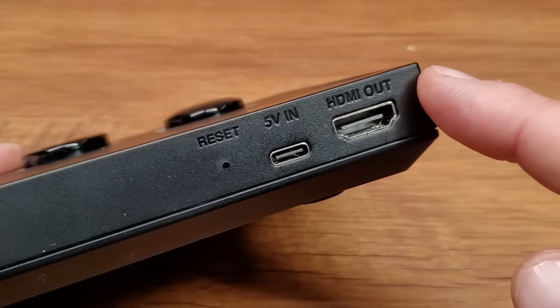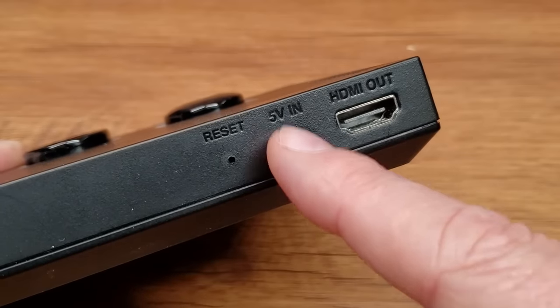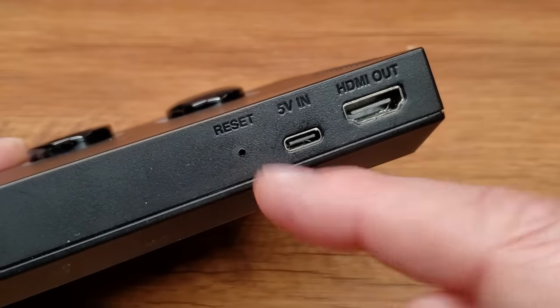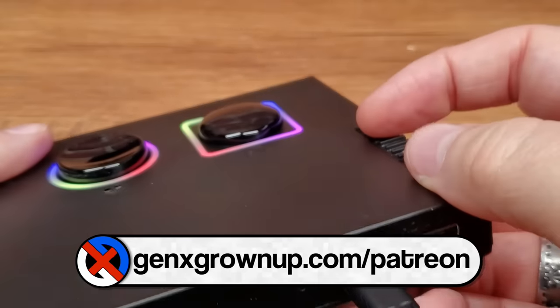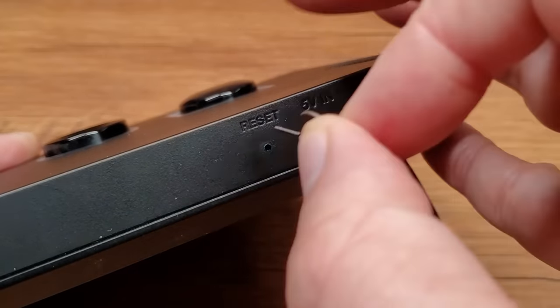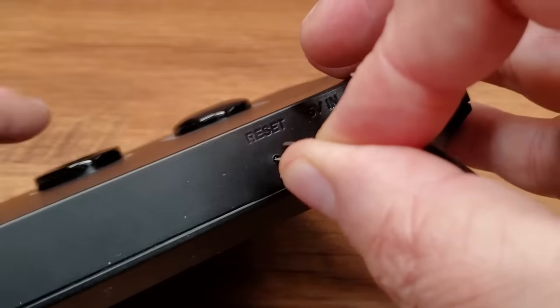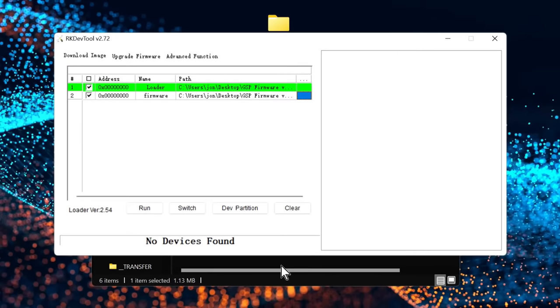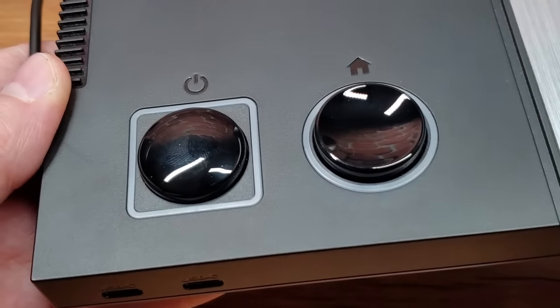Now connect the GameStation Pro to your PC using the 5V USB-C port — normally used for charging but here used for firmware updates. Also note the reset pinhole and the power button. Plug the USB-C cable in, and if the unit powers on, turn it off — you want it off for this part. Insert your SIM tool into the reset switch, push lightly until you hear a click, hold it down, and while holding it press the power button. Listen for the connection sound on your computer. In the upgrade tool you should see 'Found one maskrom device' — that means the GSP is ready. The lights will not come on during this process; that's expected.